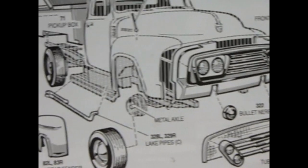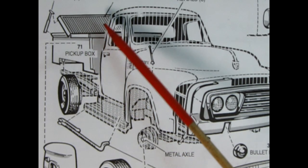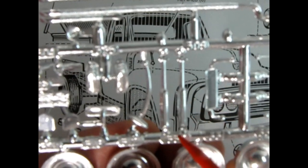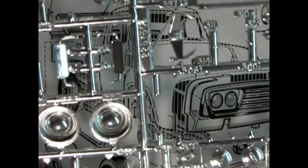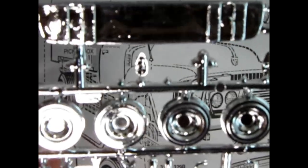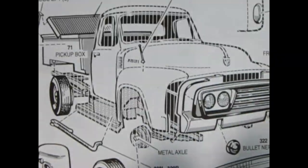This kit also has really cool lake pipes. At the back there is a hydraulic lift for the tonneau cover. On the chrome parts tree I've got those, plus really cool side mirrors — it's practically a complete chrome parts tree. There are also some nerf bar things and pusher bars, so really some cool stuff in this kit.